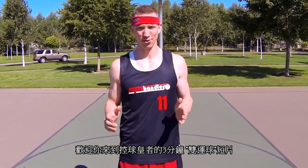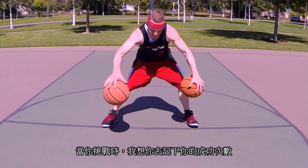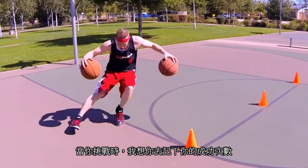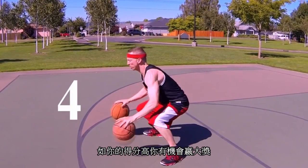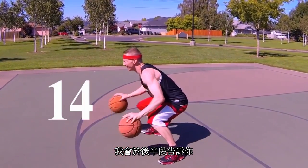Welcome to the three-minute two-ball workout brought to you by superhandles.com. This is also known as the two ball challenge. As you go through this workout, I want you to count your successful reps. If you score high enough, you'll have the chance to win a special prize. You can find out more at the end of this video.